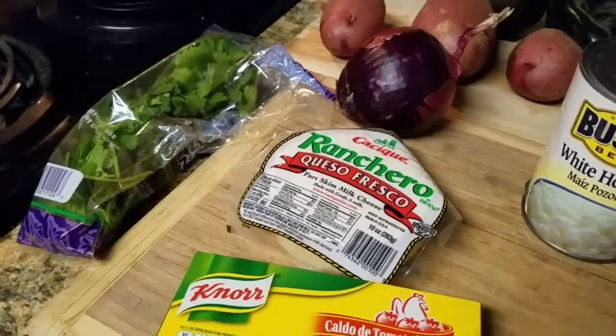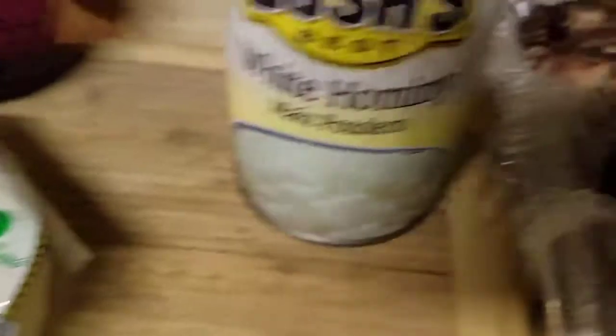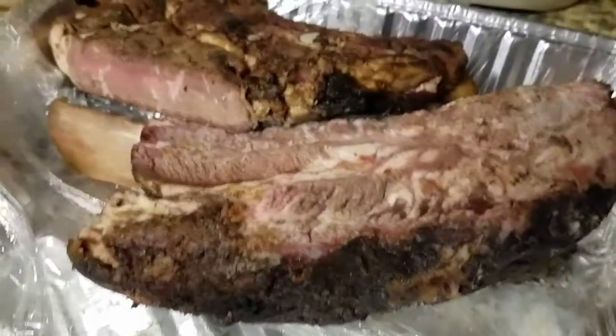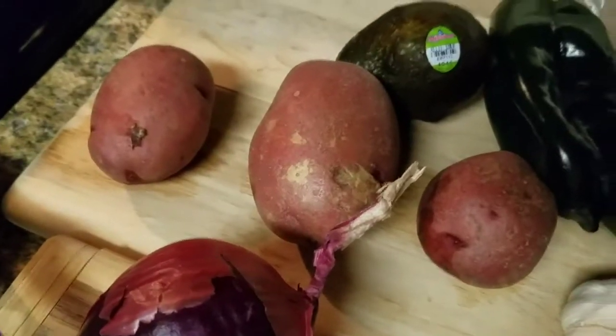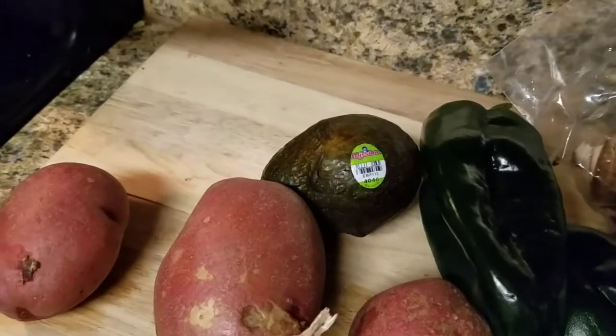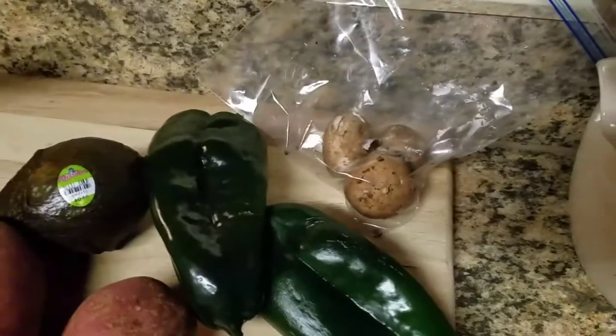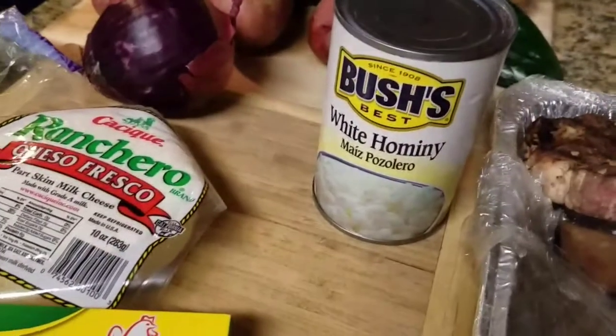Here are the ingredients you're going to need for the Insane Chef's version of Navajo stew: cilantro, some caldo de modi, some queso fresco, some hominy, some leftover beef rib and steak, red onion, red potatoes, green chilies — these are poblanos — garlic, avocado, and just for the heck of it, because I had three mushrooms left over from the other night, we're going to throw those in there. That's not traditionally in there, but we're throwing it in anyway. Traditionally this dish would be made with mutton, sheep, or goat, but since we have some leftover ribs, that's what we're using.